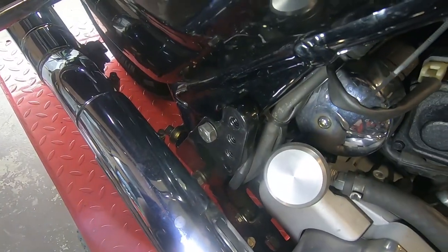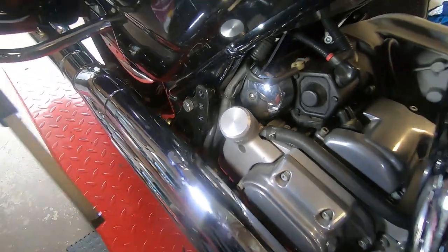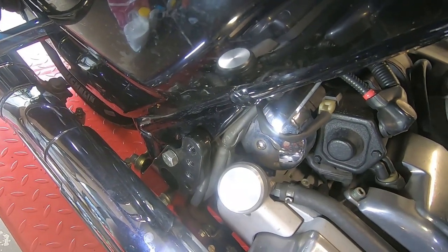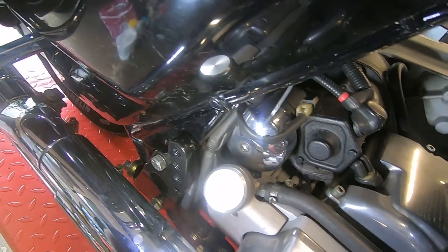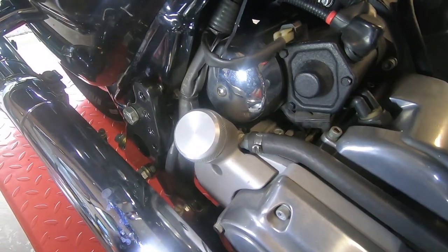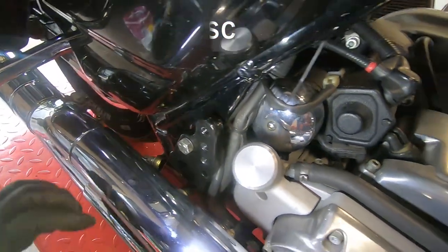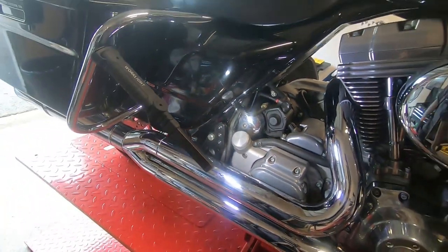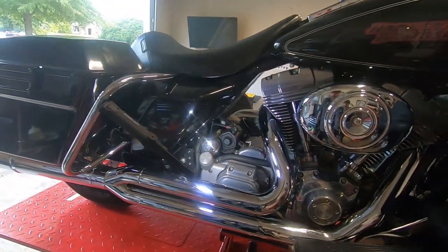Got it all installed. It's super hard to see down in there. What you really want to do is get everything hand tight — finger tight first — make sure everything fits correctly, make sure the alignment's correct, all that stuff, and then bolt everything down. We'll get the chrome cap thrown on there and the floorboard back on this side. Hopefully it makes a huge difference in the way this thing handles.